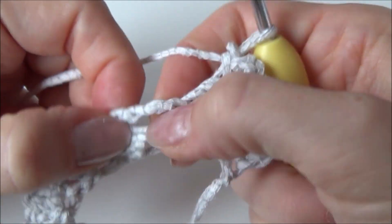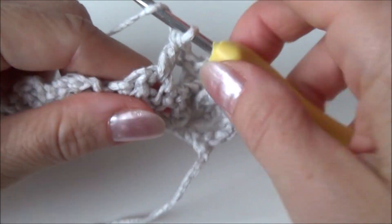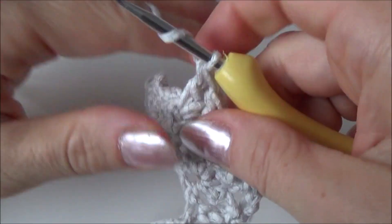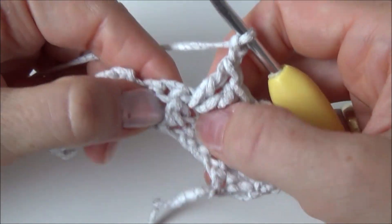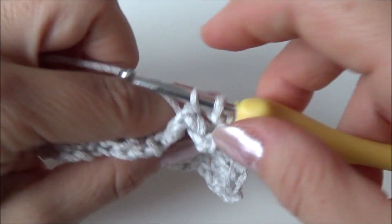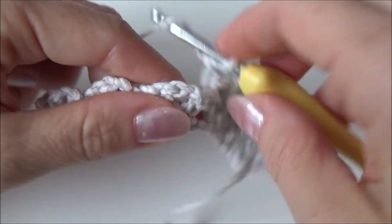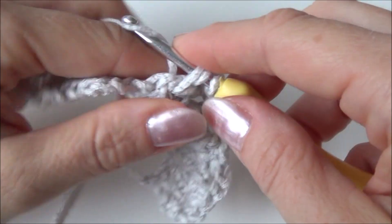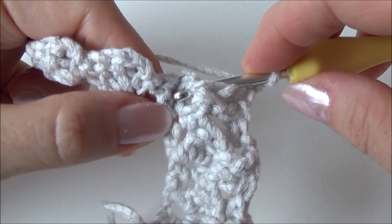For your next 3D stitch, in the chain-two space do the same thing again: two double crochets in that chain-two space — one and two. Then chain two, and make a back post single crochet around the next double crochet. Continue for the rest of your work: in every chain-two space do the 3D stitch — one double crochet, two double crochet, chain two — then make a back post single crochet around the next double crochet.